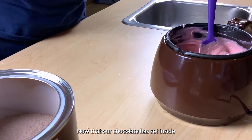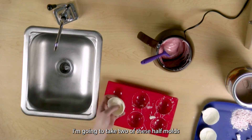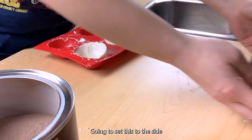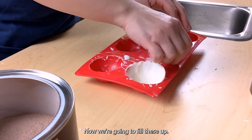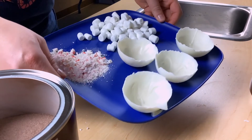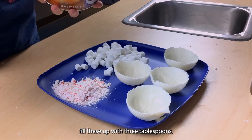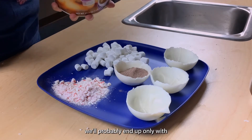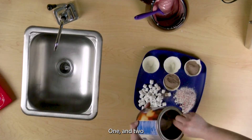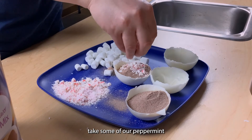Now that our chocolate has set inside the molds, we're going to start by carefully taking them out. I'm going to take two of these half molds and set them on my tray so you can see them more clearly. Now we're going to fill these up with hot cocoa, peppermint, and marshmallows. I'm going to fill these up with three tablespoons — we'll probably end up only with two. I'll take some of our peppermint and add it on top.